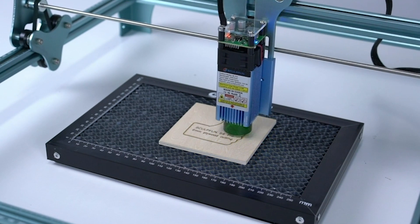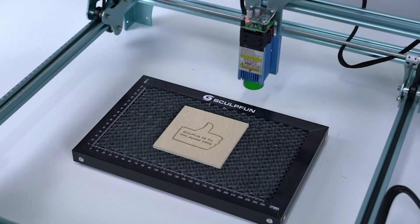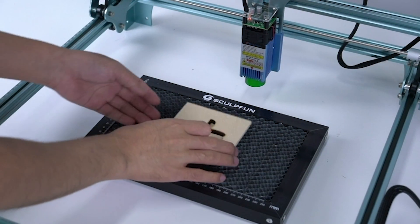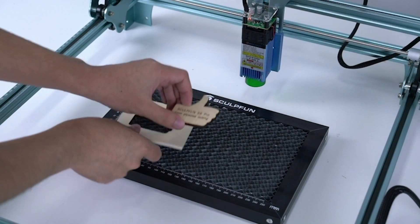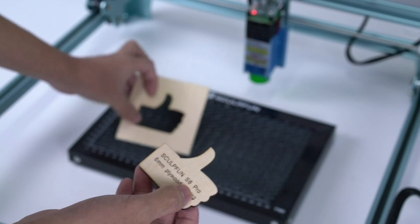And let's not forget about its high-quality, full-metal structure, providing stability and durability for all your cutting needs. With precise scale lines and a metal pad for added safety, this table is a must-have accessory for any laser cutting enthusiast.